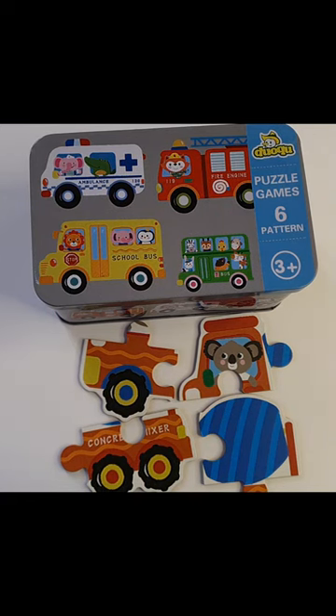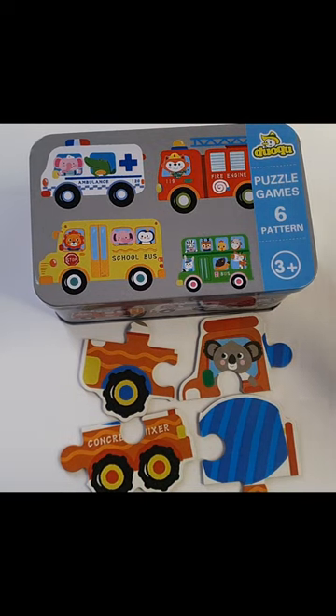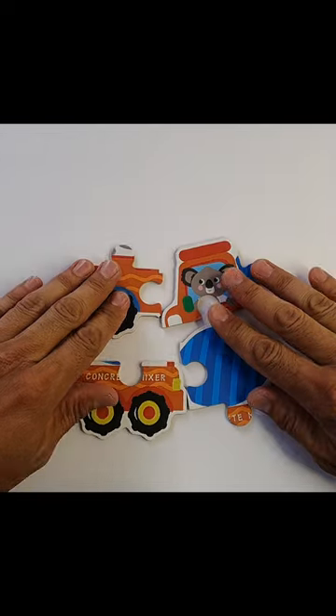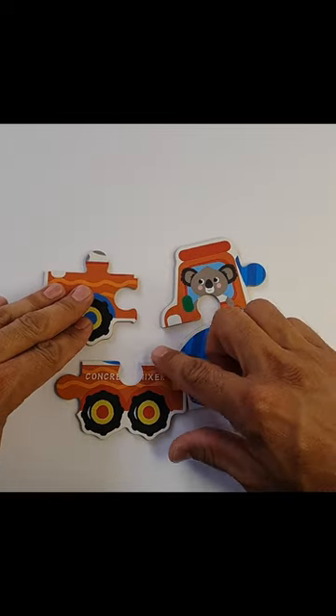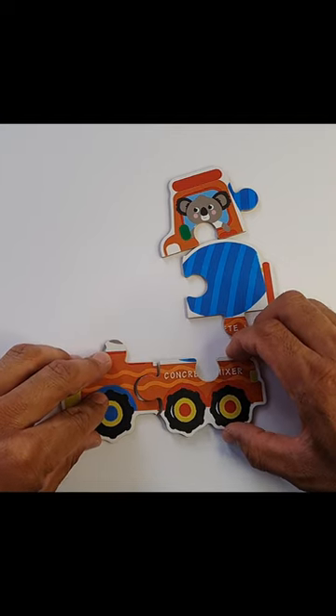Hello little friends! Let us collect the concrete mixer construction truck out of this traffic bottle. Let's see what we have here — we have one, two, three, four units. These two have wheels, so they should be connected.